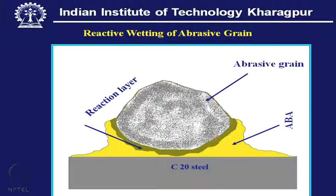This is reactive wetting — no more non-reactive wetting. We must have a reaction layer, as shown by this schematic figure. This is one abrasive grain — maybe diamond or CBN — and this is a low carbon steel substrate. The grain is held over the steel substrate. In between is the active brazing alloy, which can enter into a chemical reaction with the abrasive material, resulting in the formation of a reaction layer.